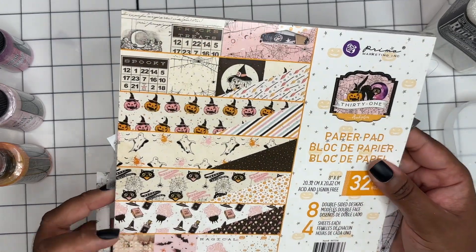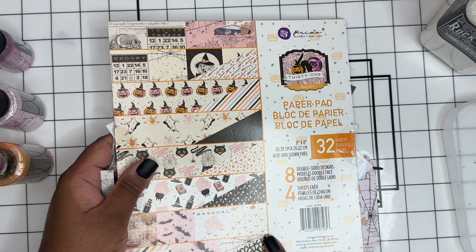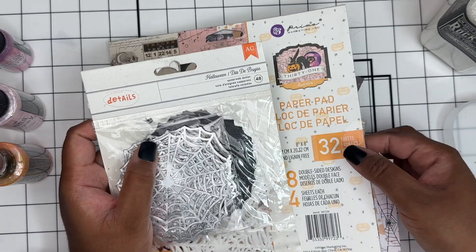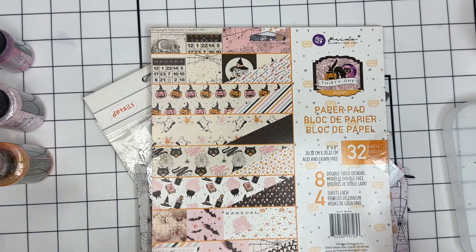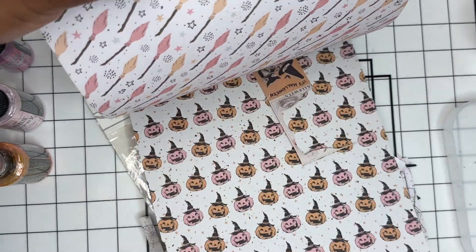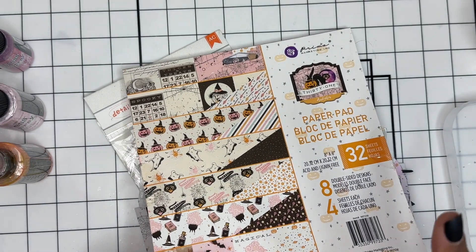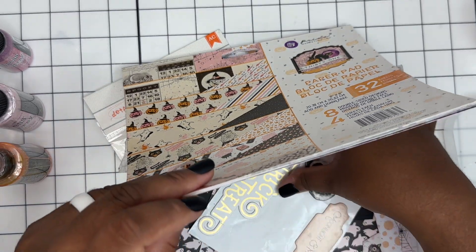It is the Prima 31 collection — this is the 8x8 double-sided paper pad. I do have a few spider webs and some chipboard stickers, and that is pretty much the extent of my Halloween crafty stash. So this is like the only paper that I had. If you aren't familiar with the 31 pad, it's super cute — the pink and orange color scheme. I've been loving that for Halloween as well as using pinks for Christmas this year.